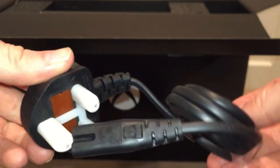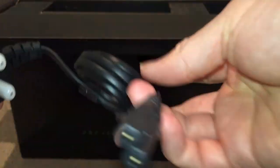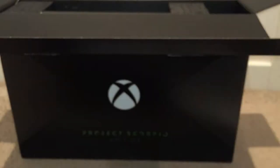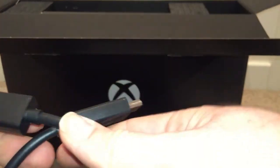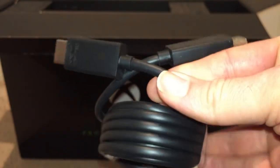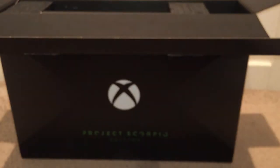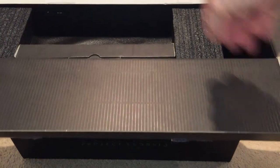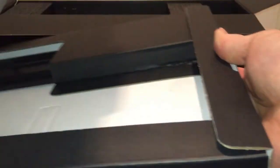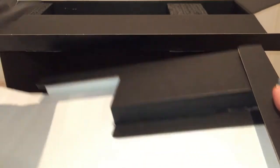Here we have the power cable — one cool thing about this machine is there's no power brick, it's all inside, so you just have a plug. That is a UK plug, in case any of you are watching abroad. Here we have the HDMI high-speed cable — if you want the full 4K experience, use the cable provided. At least they provide batteries for the controller. There's also a strange flat little box which I think will be the stand.